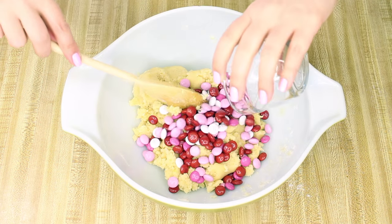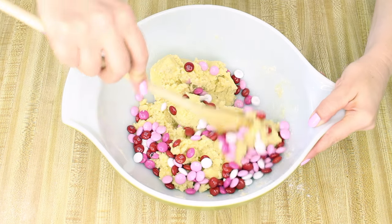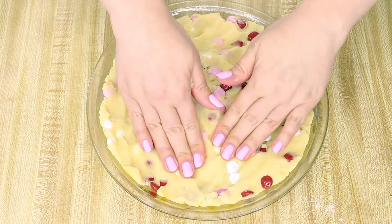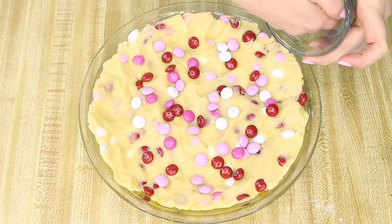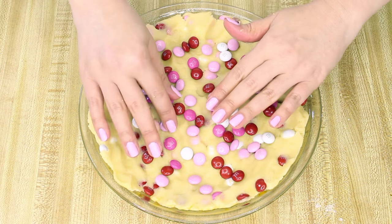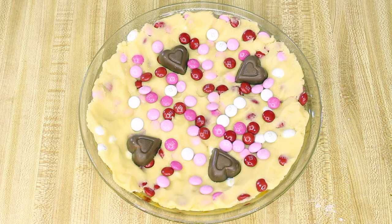Once the dough is formed, stir in three-fourths of a cup of the plain M&Ms and the whole half cup of the peanut butter M&Ms. Press the dough into the bottom of the pie plate, sprinkle the remaining one-fourth cup of plain M&Ms over the top, and press those M&Ms into the dough a little bit. Then remove the Reese's peanut butter hearts from the foil they came in and press them lightly into the dough.